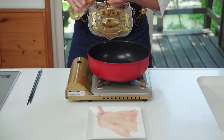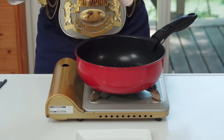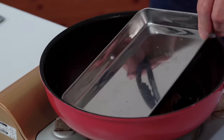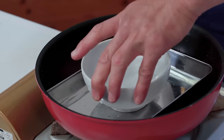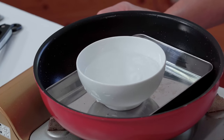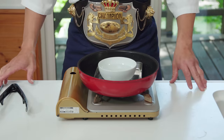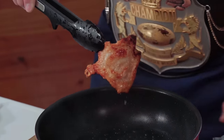Do you remember that chicken skin we removed earlier? It contains a lot of umami, so we're going to top our torimeshi with it. First, add some oil to a frying pan and spread the chicken skin on medium heat. Fry and place a tray or something heavy on top to keep it flat. Flip it over and repeat. And there you have a beautiful, crispy and delicious piece of chicken skin.